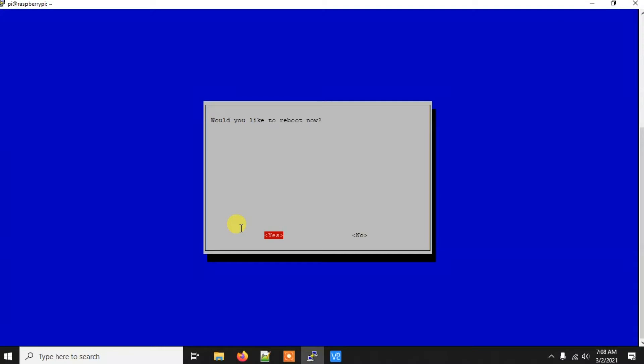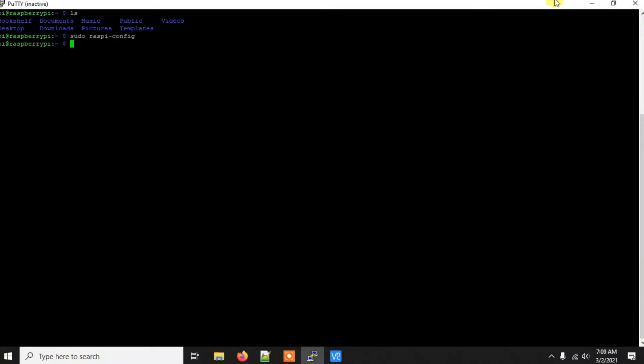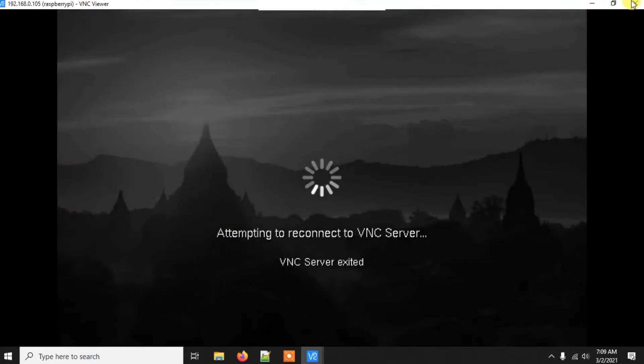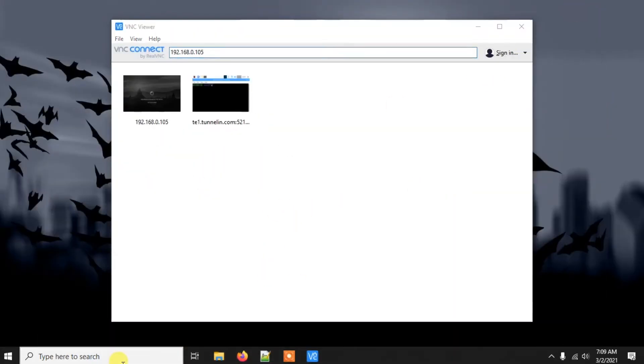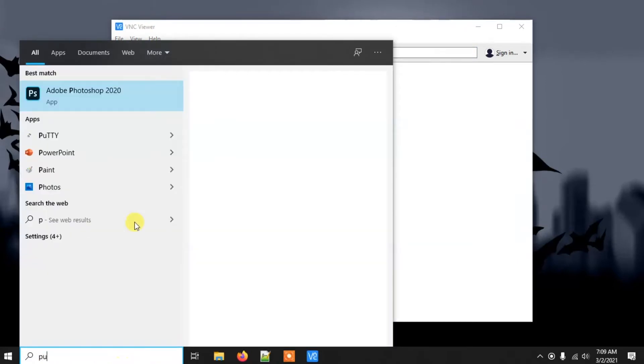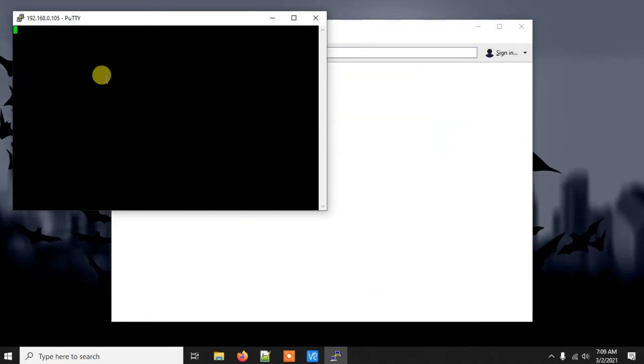After enabling the camera, the Pi will ask you to reboot. The SSH and VNC connections will close during the reboot. After a few seconds the Pi will boot again. If you get connection errors after this, wait a couple more seconds for the Pi to fully boot.